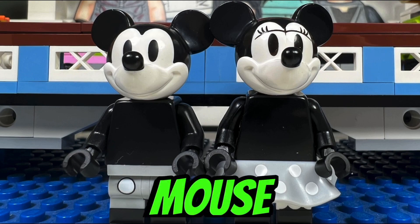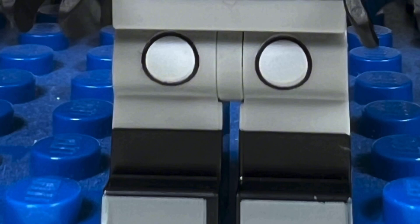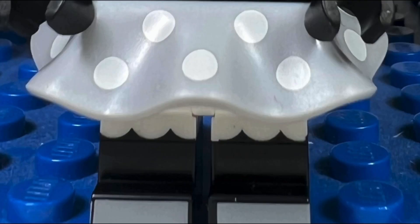I like the Mickey Mouse and Minnie Mouse black and white minifigures. They both have plain black torsos, but Mickey Mouse has a cool-looking silver leg printing and Minnie Mouse has a nice light bluish gray spotted dress.